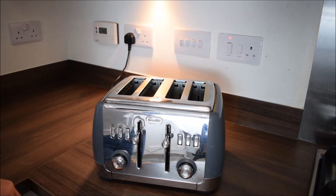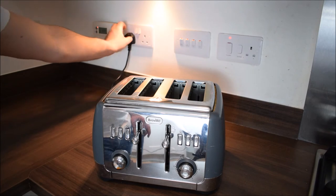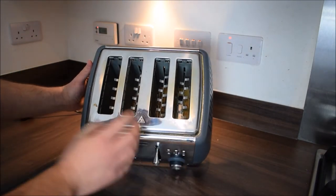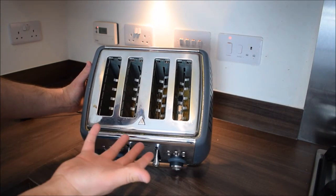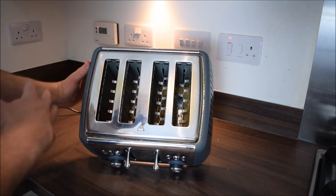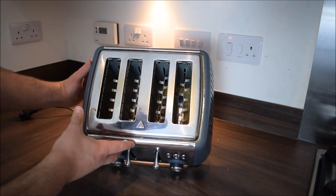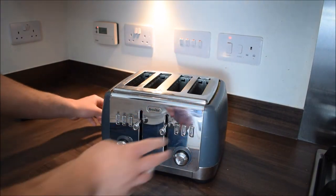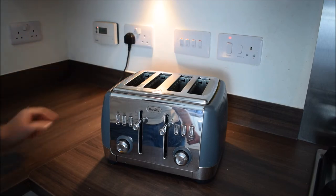So the way to do that is: make sure you're safe, turn off the wall socket, unplug it, and then check inside to make sure there are no big bits. There will always be crumbs, but check if there are any large pieces stuck in there. If there are, empty them into the sink or the bin. As long as it's clean inside, you're ready to go — plug it back in, turn it on, and get started.